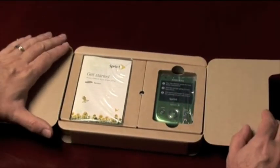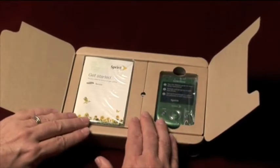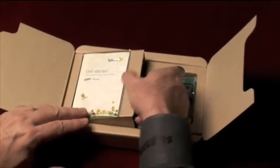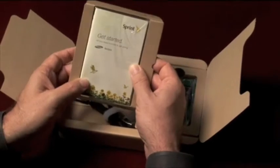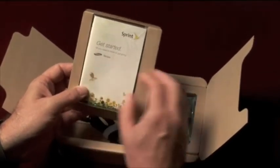The next thing you're going to notice is that there's no user's manual. The user's manual is available at Sprint.com. What's in the box is a quick start guide and the warranty, printed in a much smaller size and with soybean inks.